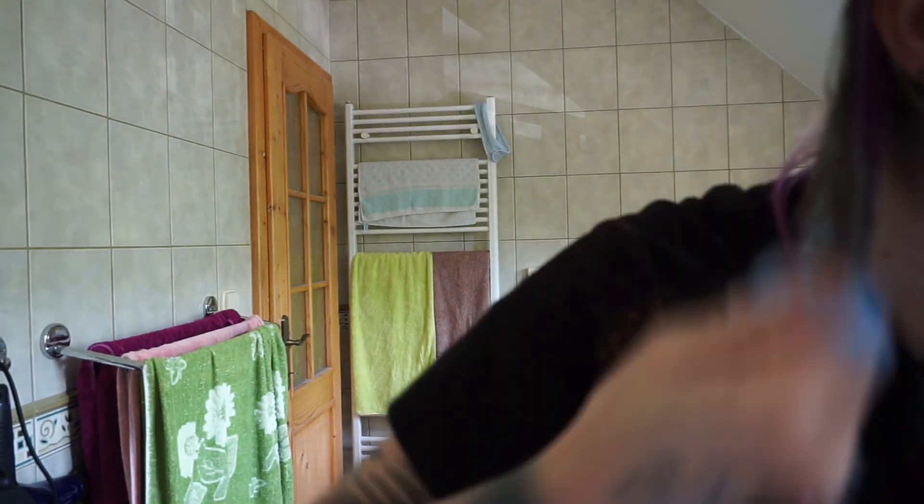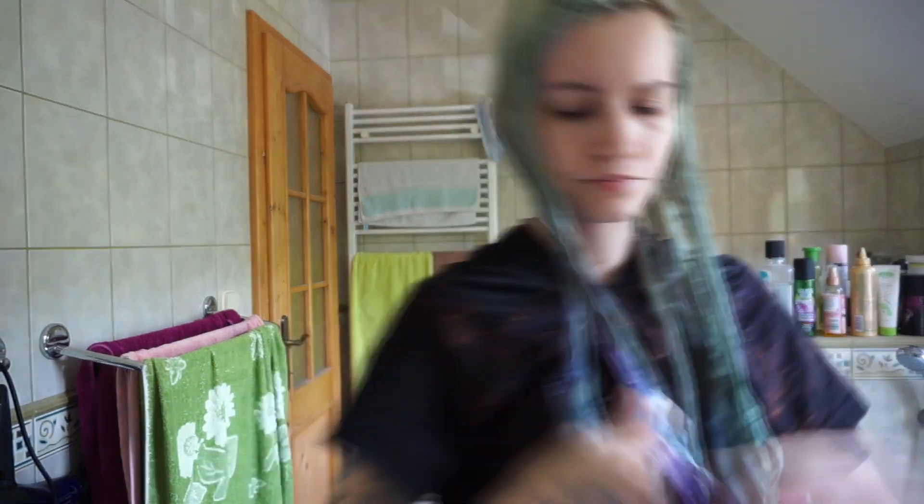I'm missing like one strand of hair and I have to mix more bleach because I ran out of it. I really hope I covered most of my hair, and I will be back after I wash the bleach out.